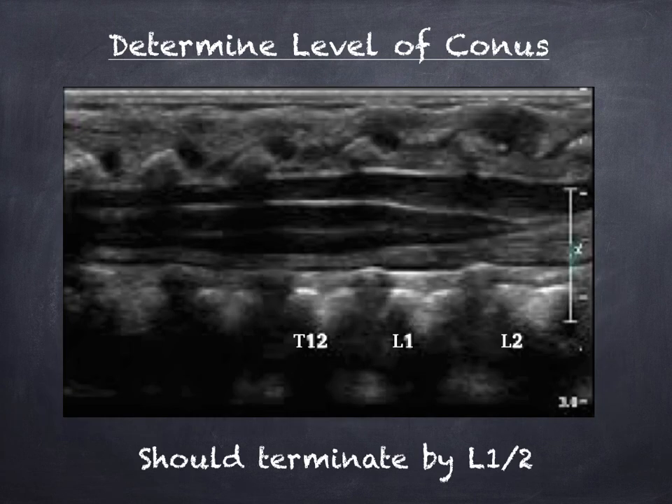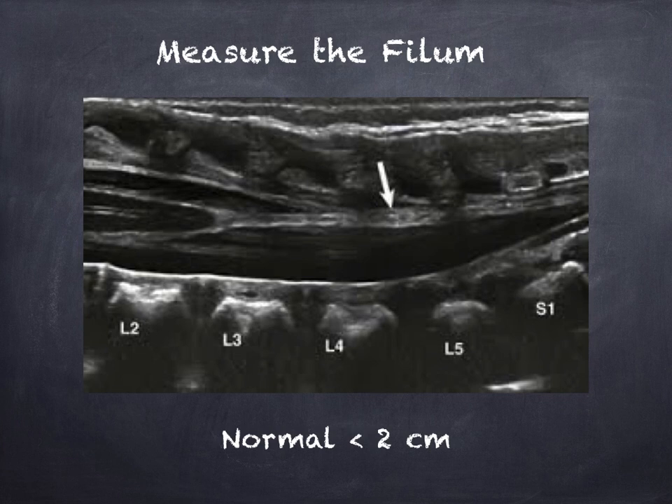Now that the vertebrae are in order, we can look at where the conus ends. It should be between L1 and L2 — some literature says up to L3, but consult your physician on this. After the conus, scan inferiorly and you'll see the filum, which is that thin hyperechoic filament. The filum normally terminates at the lumbosacral junction around L5 to S1, and again this structure should be less than two centimeters.